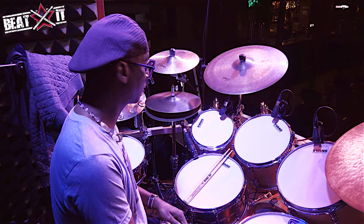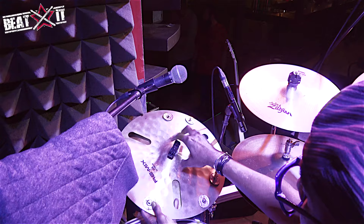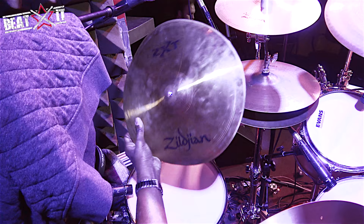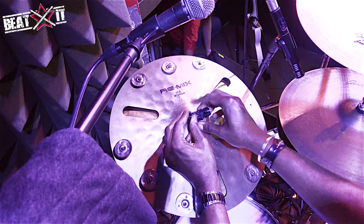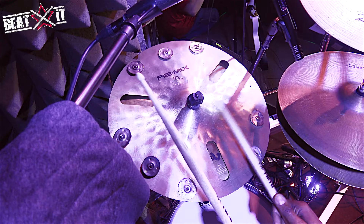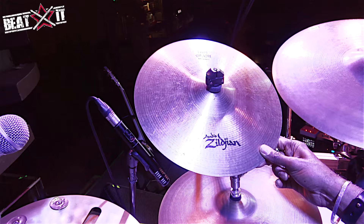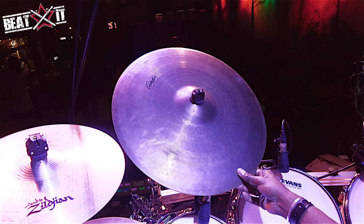Cymbal-wise, from left to right, I've got this really fun stacker. Everything is Zildjian. On the bottom is a Zildjian VXT Transformer, 14 inches — a gnarly looking little guy. On top of that is an EFX Remix cymbal with tambourine jingles on it — just a cool sound. Next to that is a 13-inch thin crash.